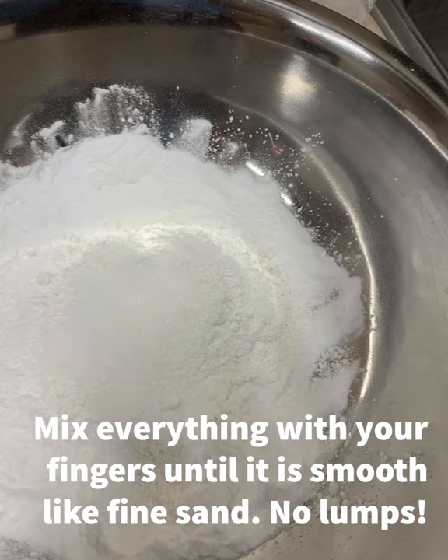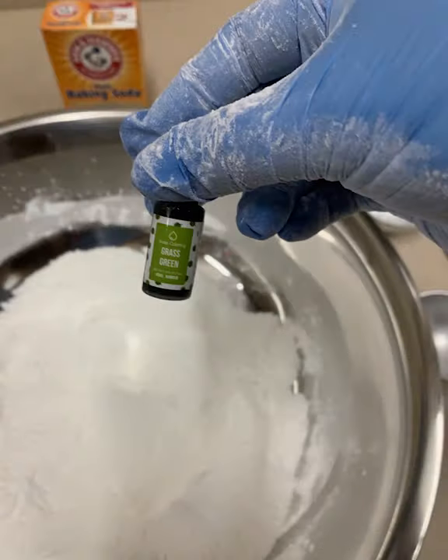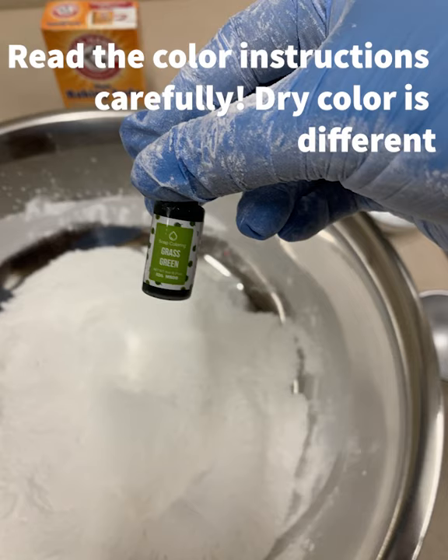Next, take your hands with your gloves on and run your fingers through it to get rid of all the lumps. You want this to be smooth like fine sand.